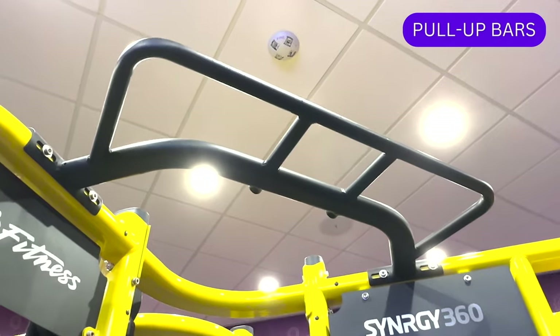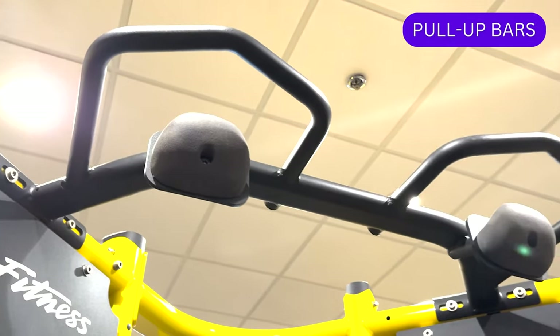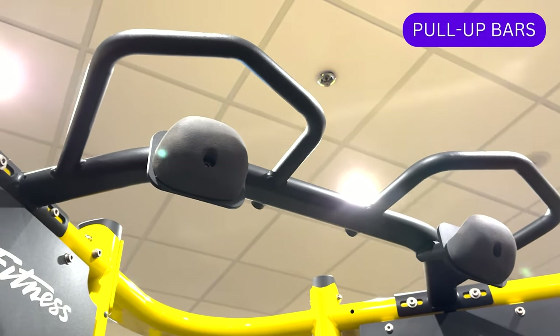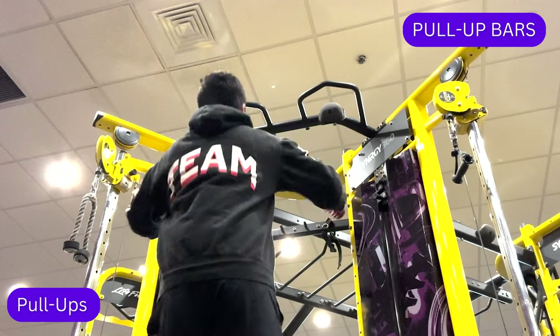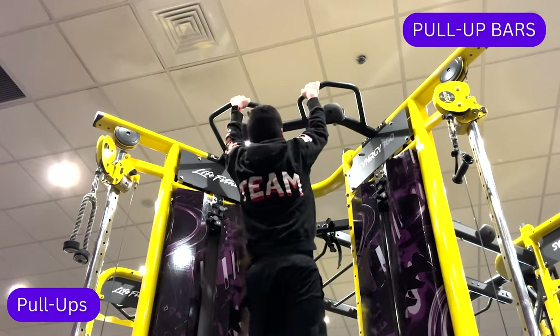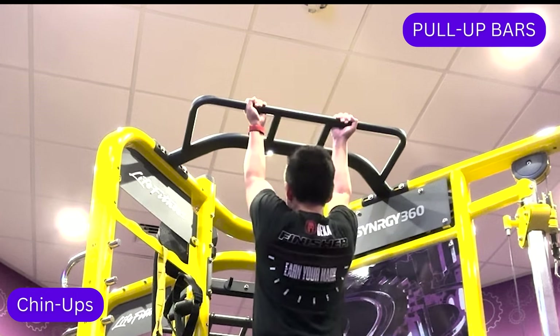There are a few sections within the PF360 rig that feature pull up bars. Although they are referred to as pull up bars, they can also be used for chin ups. The difference is that pull ups utilize an overhand grip and emphasize the back muscles, whereas chin ups place more emphasis on the biceps and forearms.